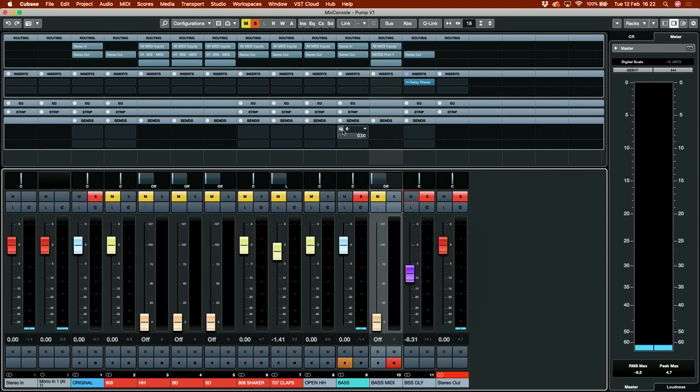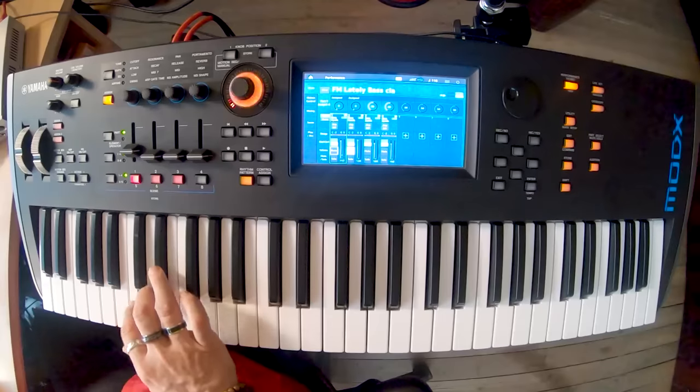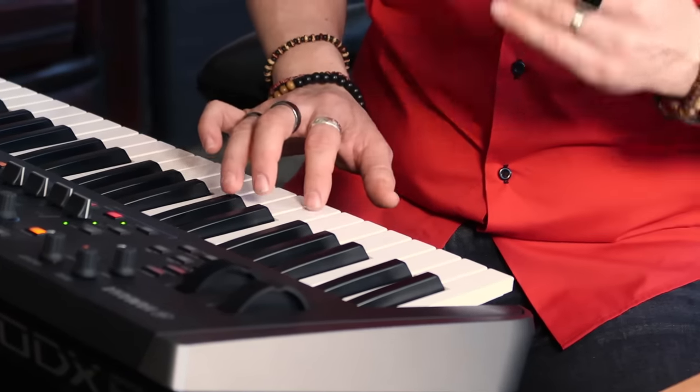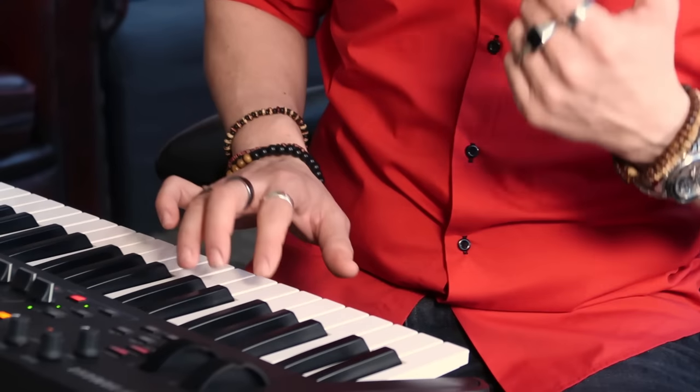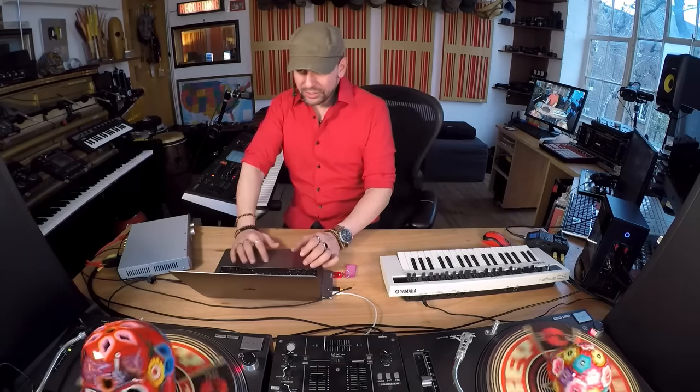I have prepared a delay here — it's just a regular dotted eighth note delay. Let's play this. All right, now all I need to do is quantize it and listen to it. It's not exactly close to the original one, but I think I can mix it correctly and get to a pretty close approximation.